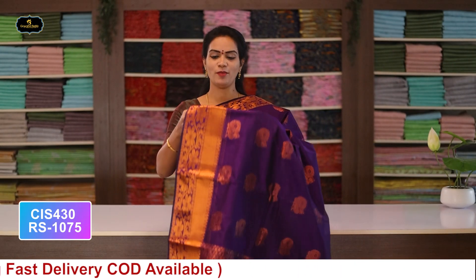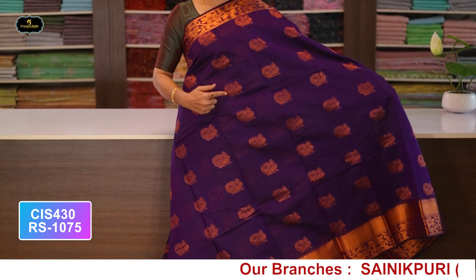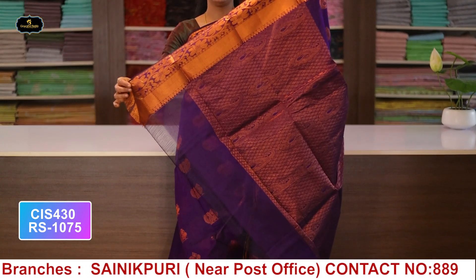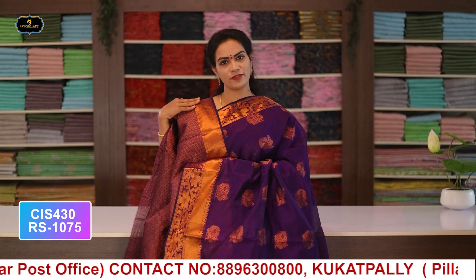Saree no.6: color brinjal, borders - copper zari borders, kinder border 5 inches, spine border 3 inches, all over saree with copper zari booty work, pallu and blouse. Cost after discount: 1075 rupees.